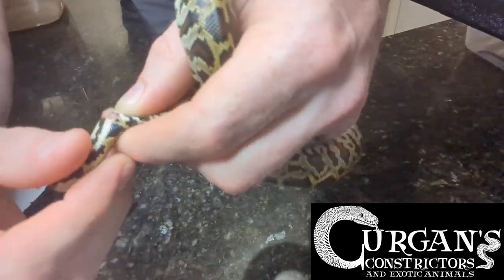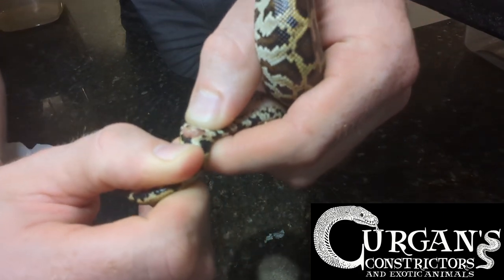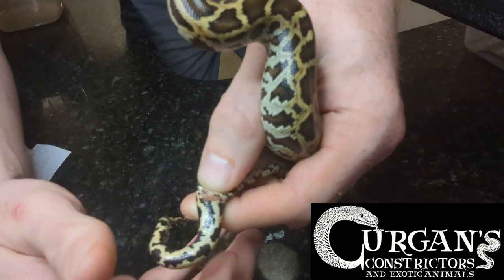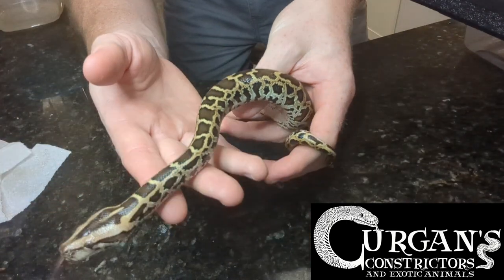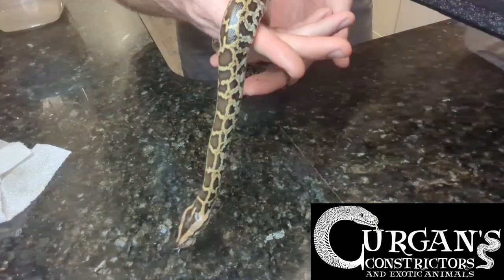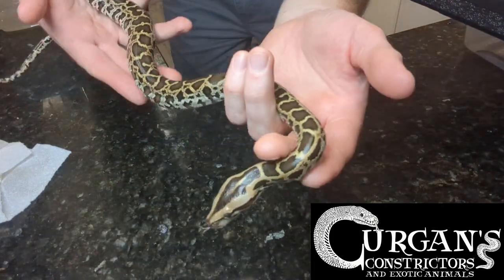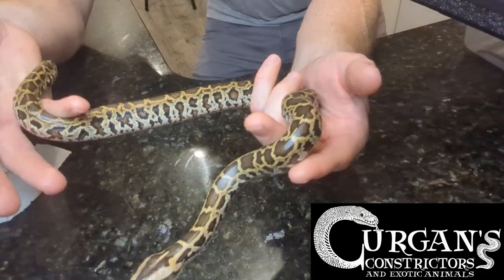No hemipenes pop out. It might be hard to see, but there are scent glands that I can make out here, but no hemipenes. Same amount of pressure — nothing's coming out. I know it's not rolling up because I do have my index finger and thumb pressed on the top side of the vent.